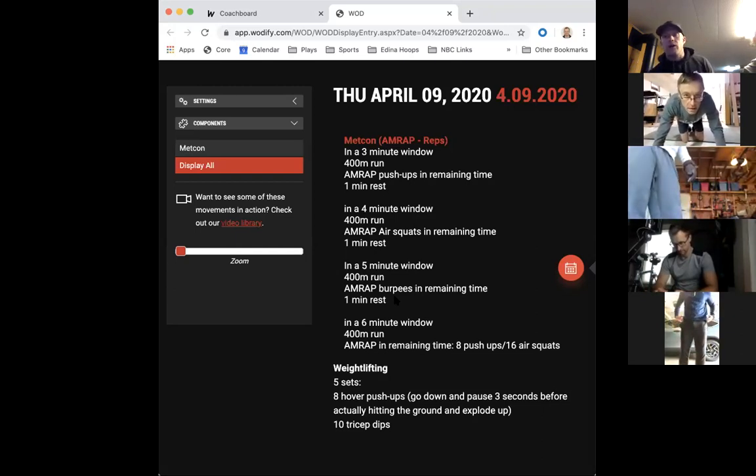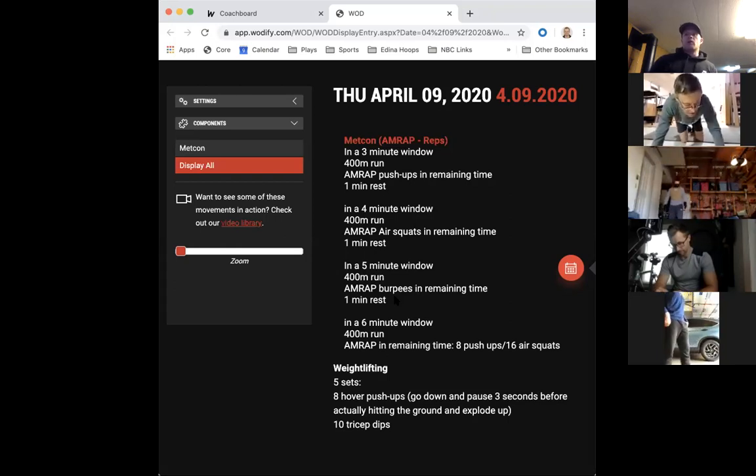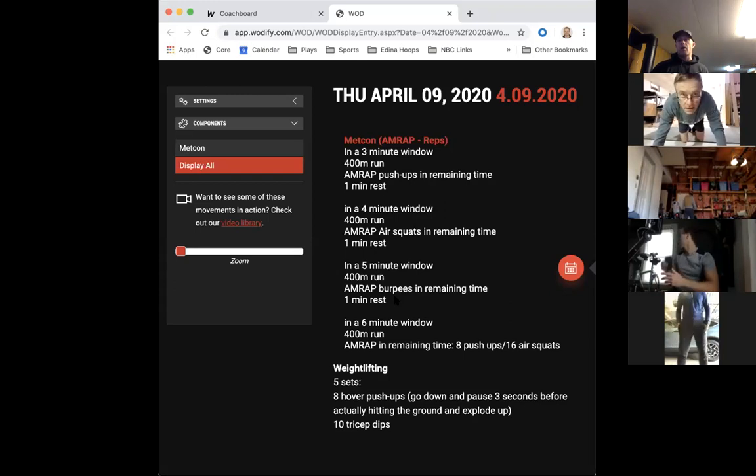Those are the movements and we'll warm them all up. This is our general warm-up. Does anybody have any questions about that? No? Alright. Let's cycle through all the movements - there's a lot of bodyweight stuff. Let's start with some air squats - let's get 20 air squats.